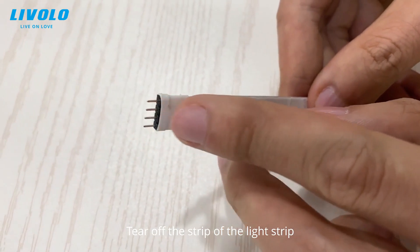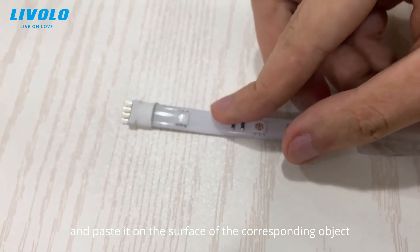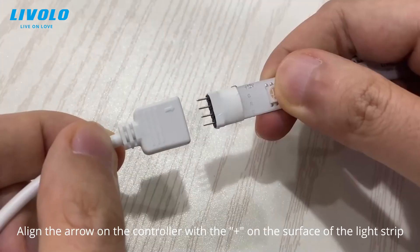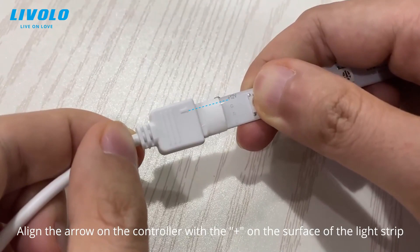Tear off the strip of the light strip and paste it on the surface of the corresponding object. Align the arrow on the controller with the edge on the surface of the light strip.